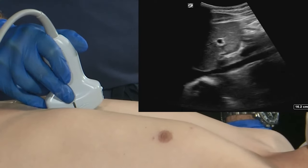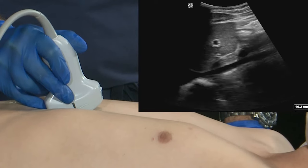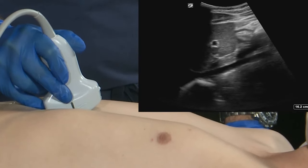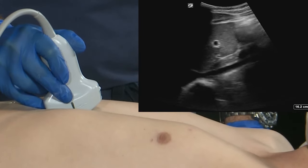Transducer orientations are generally described in one of two ways. If the marker dot is pointed towards the patient's head, it is in the sagittal plane of the body, or sometimes referred to as the long axis of the body.